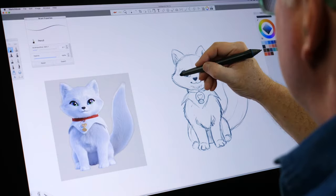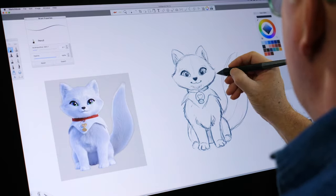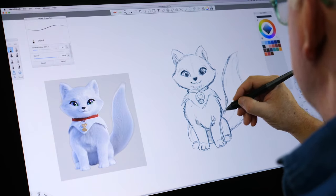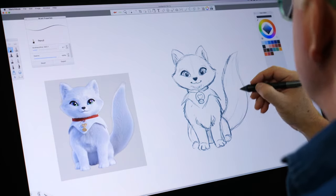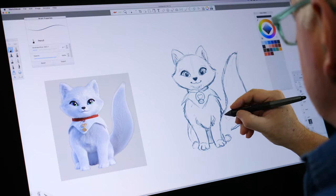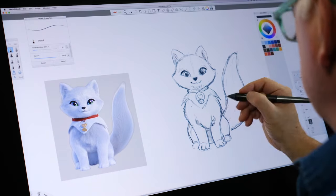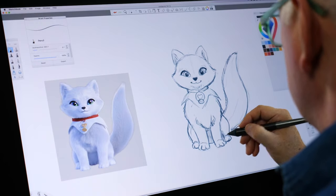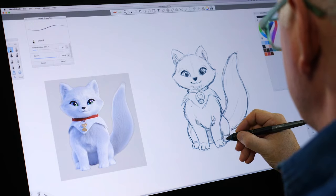I don't like those so I'm going to back it up just a bit. A little fur on the tail. Here I'm adding a little bit of fur — a little texture, a little shadow. Shading helps give it some dimension, so it makes it look real.